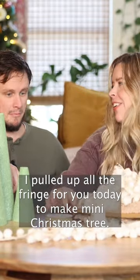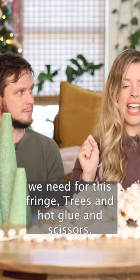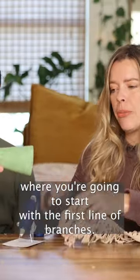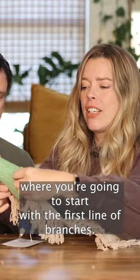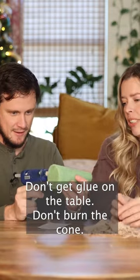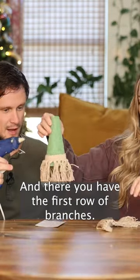Look at all this fringe — I pulled out all the fringe for you today to make these little trees. You're gonna need fringe, hot glue, and scissors. Make a band of glue around the bottom where you're gonna start with the first line of branches. Don't burn yourself, don't get glue on the table, don't burn the cone. And there you have the first row of branches — now keep on going.